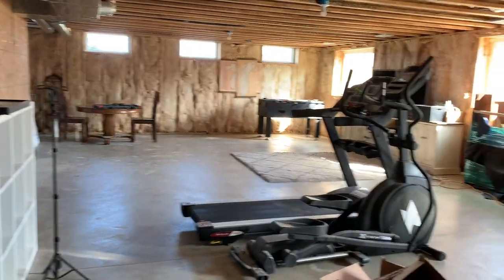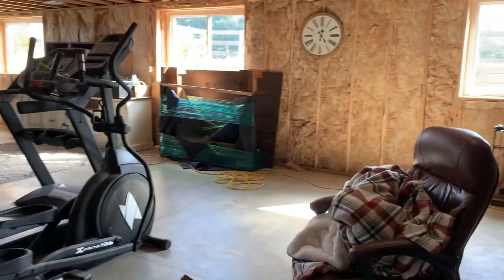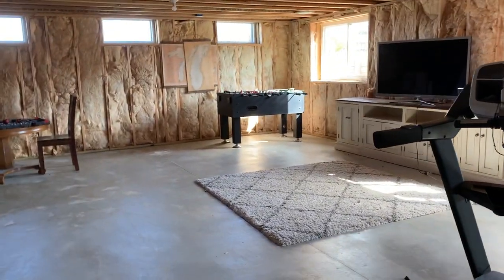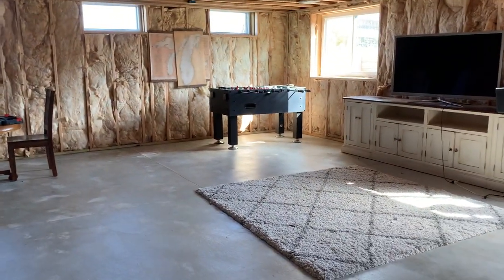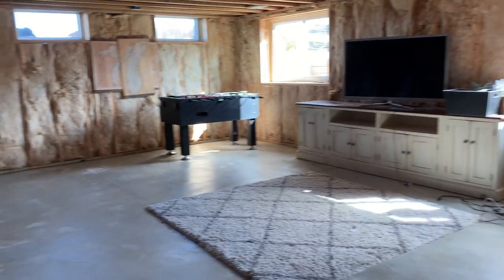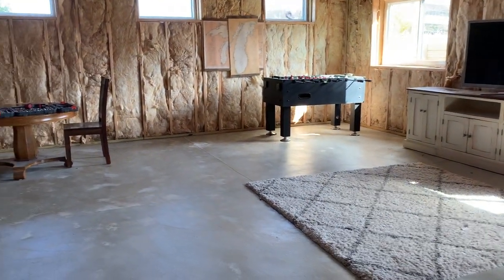This side, we're going to be doing a couple of things over here. First of all, this space is going to continue to be a TV space, so my husband will have a different TV on the wall, and then we'll get a couch for this area.